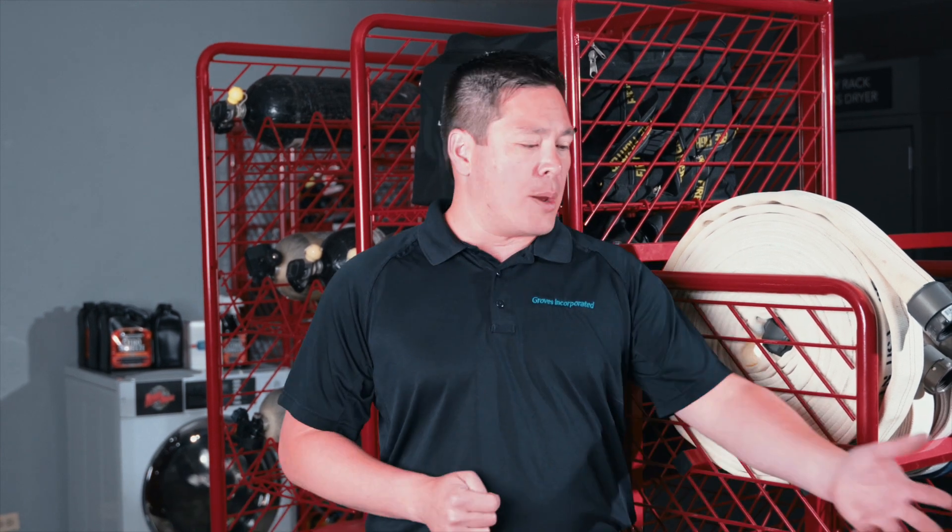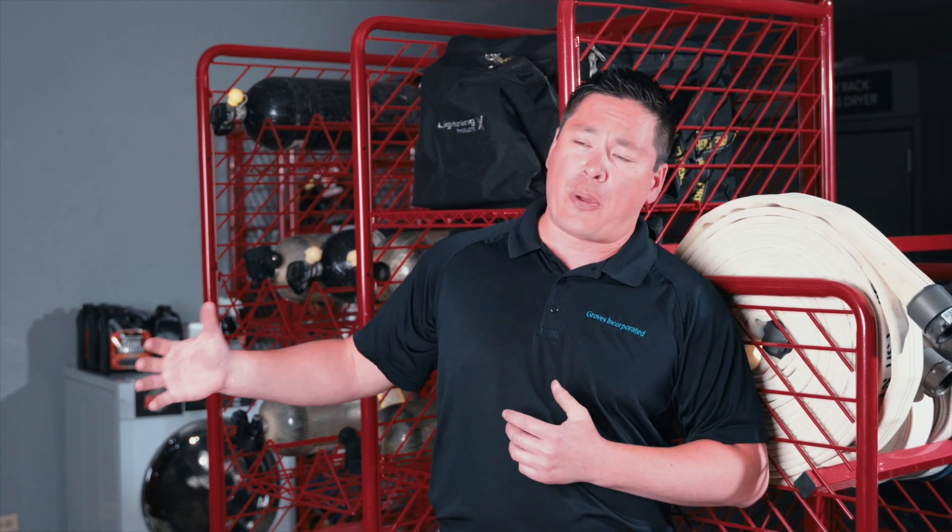Do you have loose equipment just lying all over the place? Maybe you have some coils of hose just sitting on the floor, or your air packs and tanks are piling up in the corner. These two racks I'm going to talk about are going to help get those things up off the floor and get your fire station well organized.